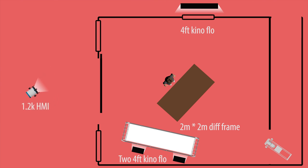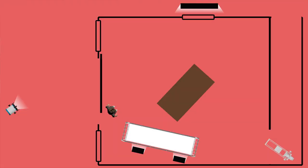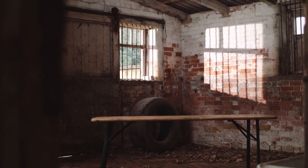We ended up pulling that about 15–16 feet back so that we had our shaft of light coming in still. We didn't lose all that much level but we had a decent falloff so everything felt a little bit more like natural sunlight. We took our third Kena flow, put it outside the window on the right, put a diffusion frame in front of it, and that adds just a little bit of a rim light to our model — something quite subtle.